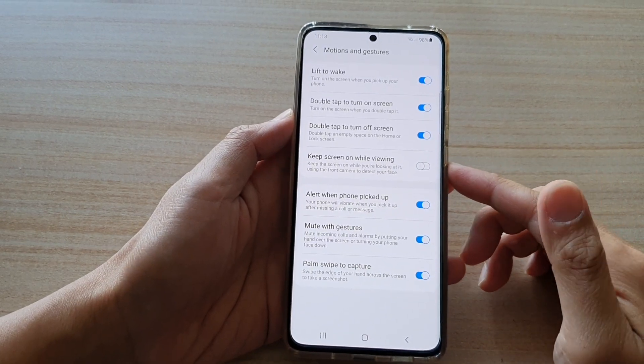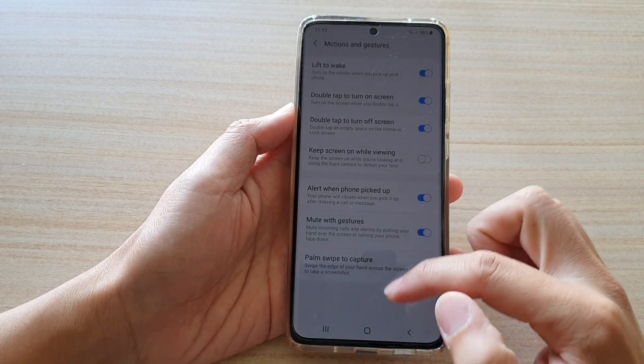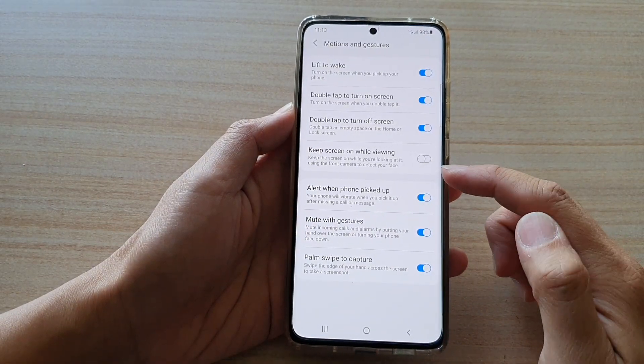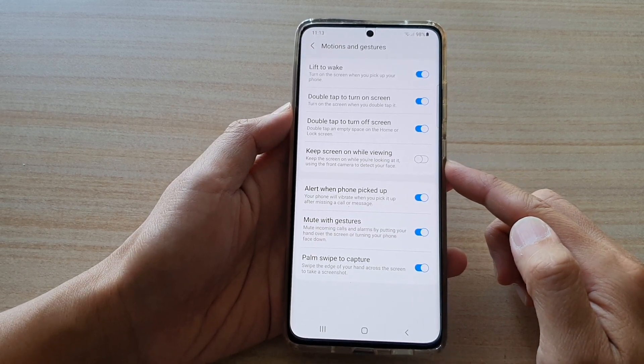Hi, in this video we're going to take a look at how you can enable or disable Keep Screen On While Viewing on the Samsung Galaxy S21 series.